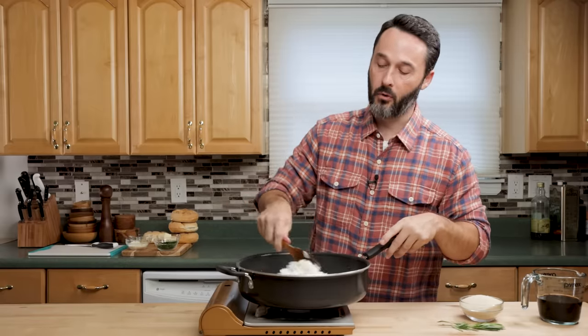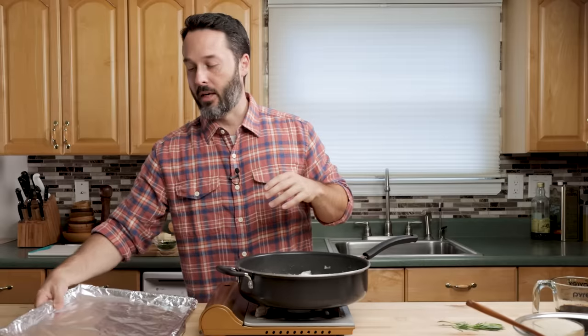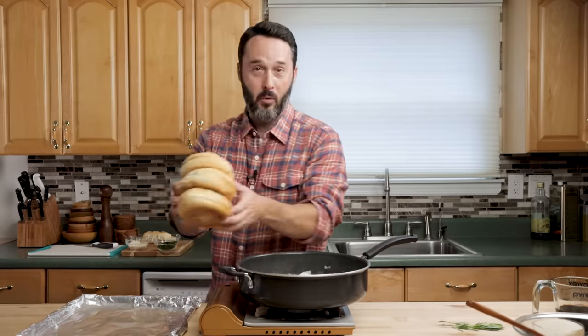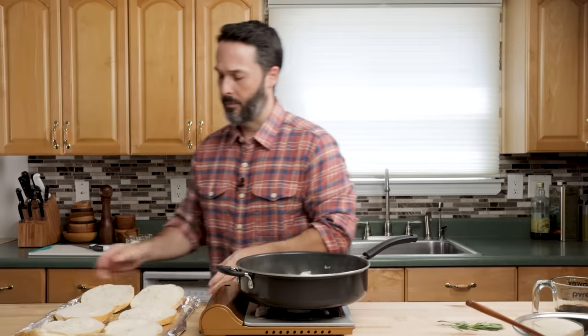We're going to let these cook for about 15 minutes, maybe 20. I have a tray that I lined with foil just to make cleanup a little bit easier — you don't have to use the foil. Off camera I sliced my rolls. We'll line them up, and when we make our garlic butter, it'll go on top.